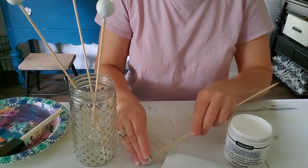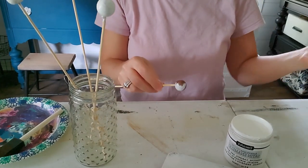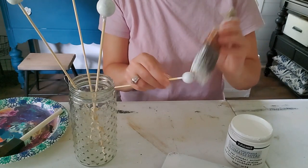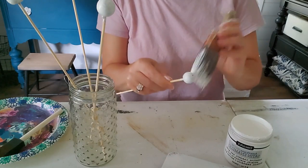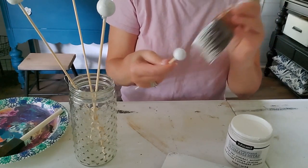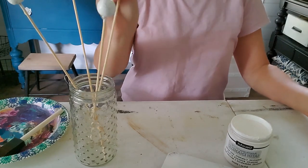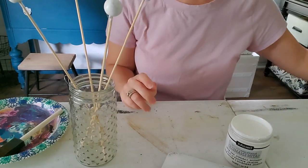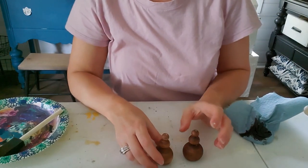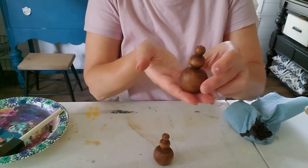I'm just using the paint that was already on my brush to paint these. While we're waiting for the white paint to dry, I thought I would give my little feet just a really quick coat of dark wax to help enhance the color.